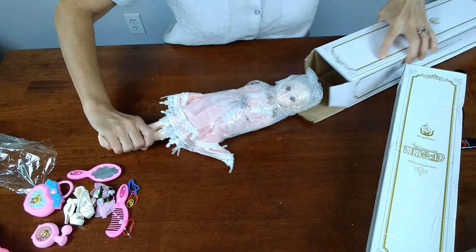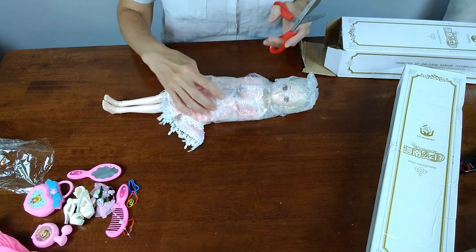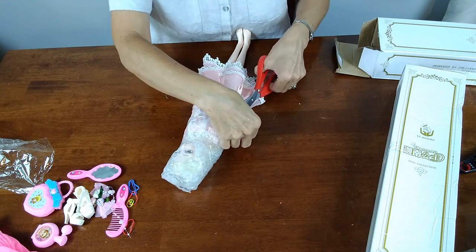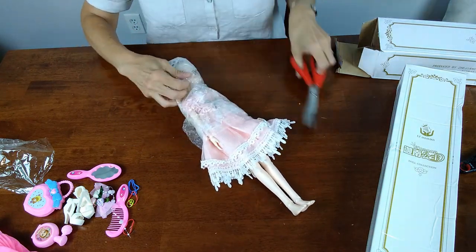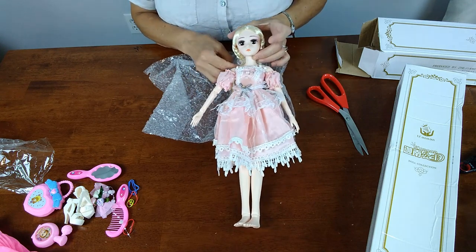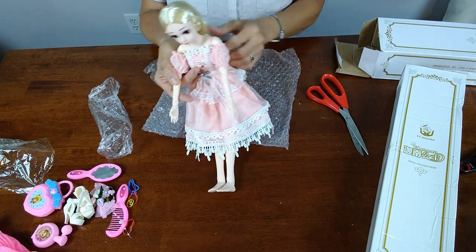It's like birth — head first, not breech! Look at her little face, you can already see her face in there. She's pretty cool. I like her size. I think — don't quote me on this — but I think she might be an 18-inch doll. Look at her, she's pretty cute! For BJD doll collectors, I think she is a really good buy. She's freaking adorable. Oh, I like her hair.